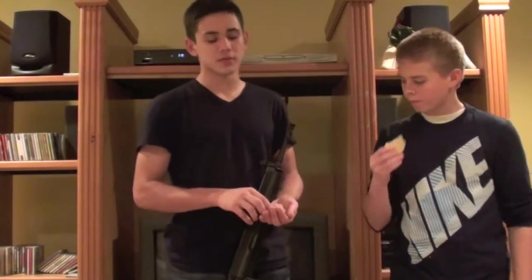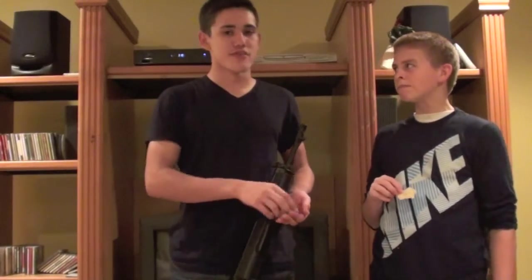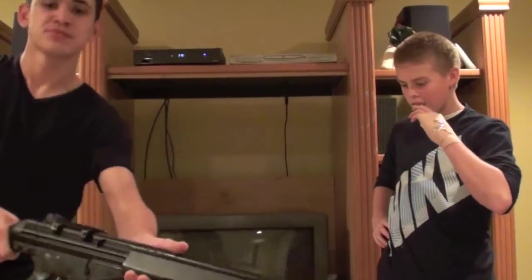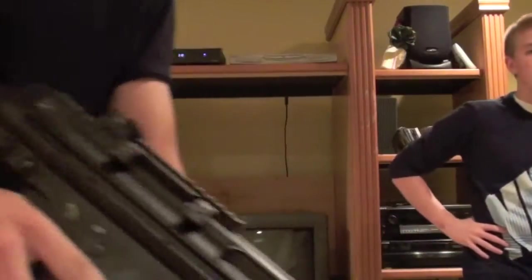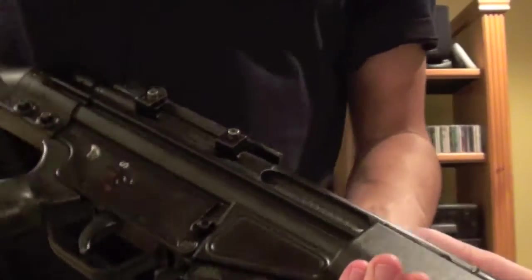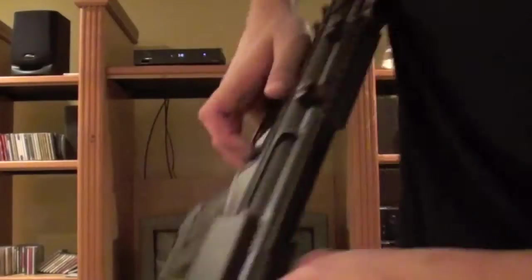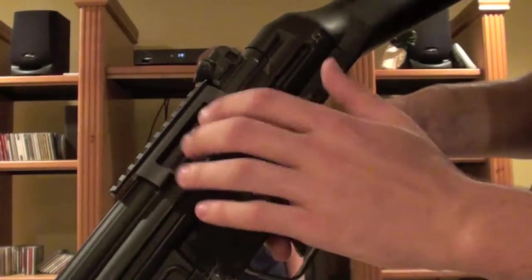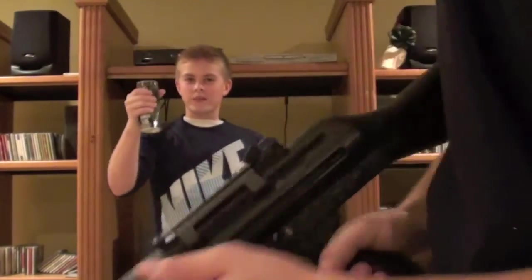As for takedown on the G3A3, there are two screws right here - unscrew those, then pop the two pins up and the stock comes off. Once the stock is off, unscrew this - it's the same kind of screw as on the stock. Pop this piece off and the lower receiver detaches from the upper receiver, then you can pull your barrel out and your entire gearbox is right there. It's really, really easy.